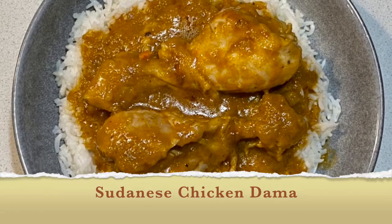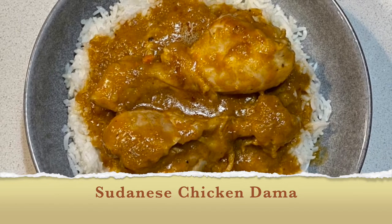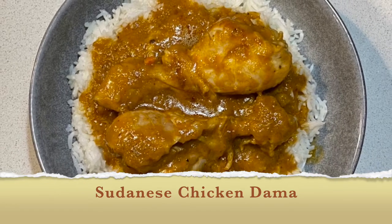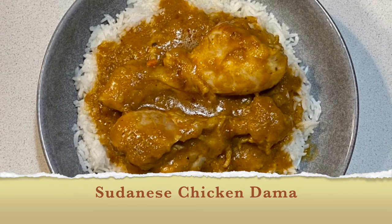Hi guys, welcome to Asedo's Kitchen! If this is the first time you're stopping by, you're welcome. And for my returning subscribers, thank you for continually showing up.